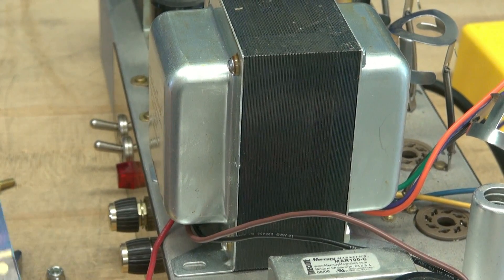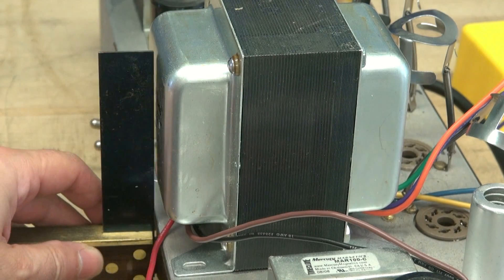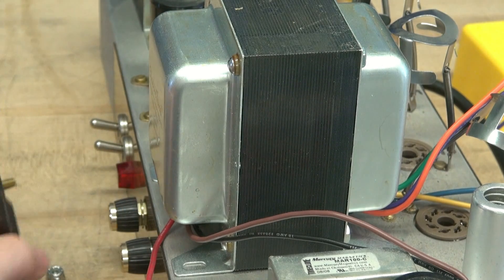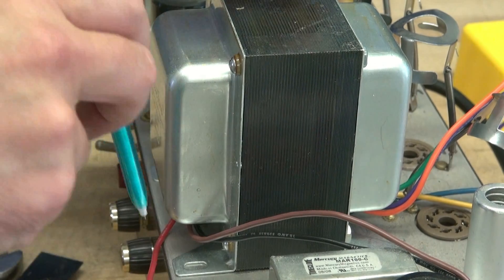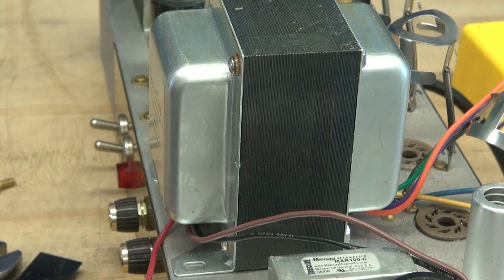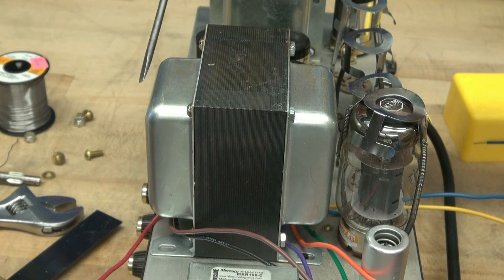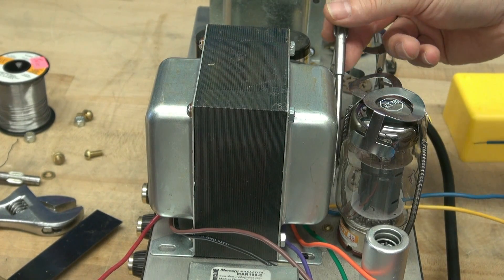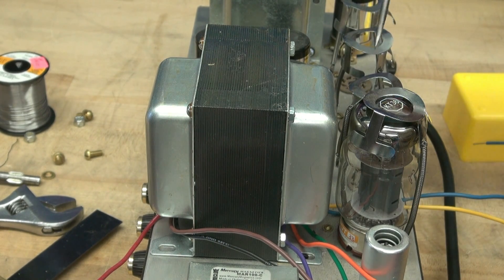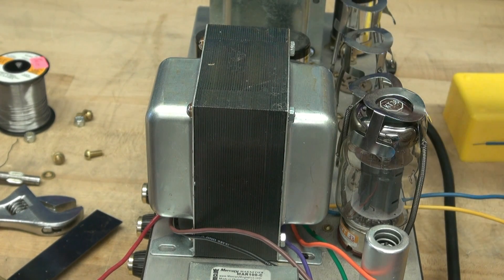I've got the new transformer sitting in place. I'm going to push it all the way towards the front because I need all the room I can get by these tubes. I'm taking a square to make sure it's going to clear — all I need is for this panel to rest back at the front of the cabinet, then we'll mark the locations for the mounting holes. Make sure to get this transformer as far forward as you can, because there's not a lot of room between the KT66 and the housing of the transformer. We definitely don't want it to touch the tubes.